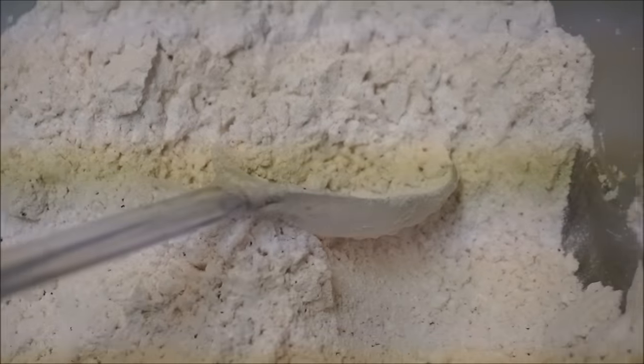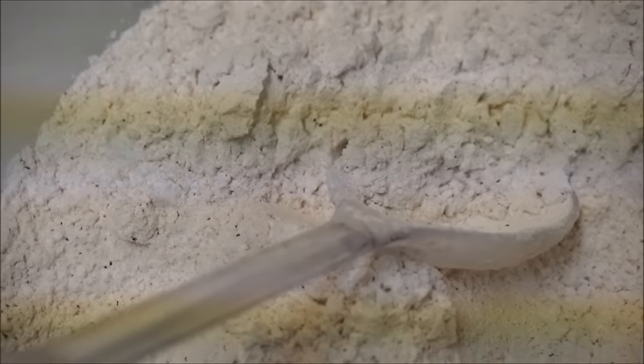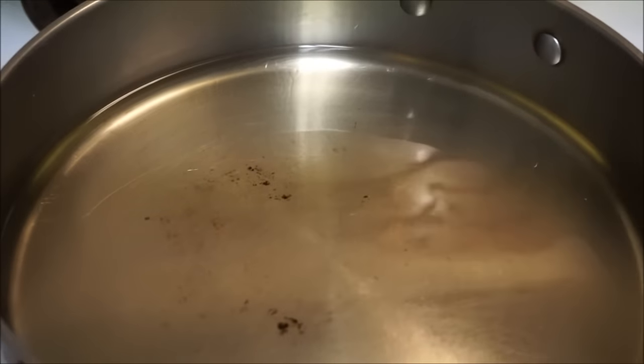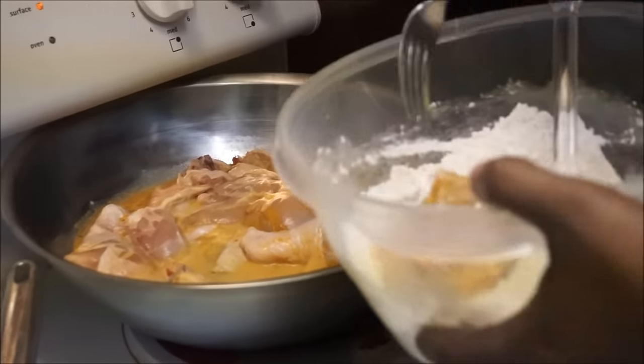I have my flour here ready. The only things I have in the flour are paprika and salt and pepper. Over here I have a pot on the fire with coconut oil in it. Make sure your fire is on medium heat and not higher, because you don't want your chicken to start burning when you put it in.